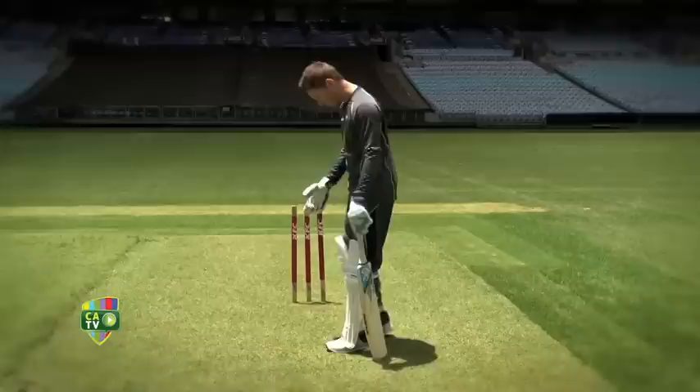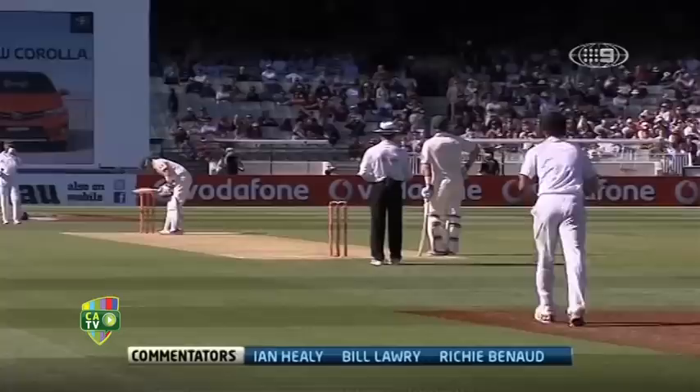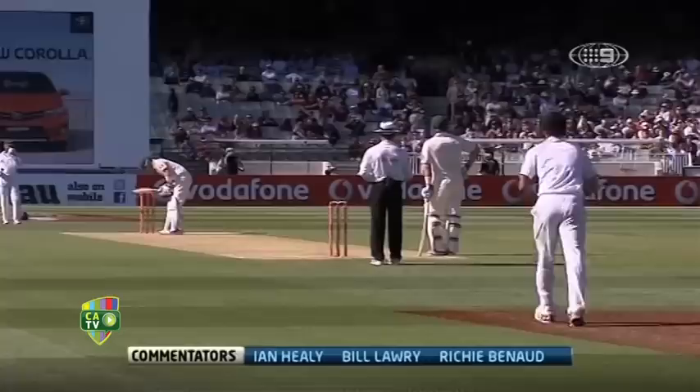Is that leg or middle? Middle. Thank you. I generally put my feet in between middle and leg stump, so my bat is tapping on middle stump, which is generally behind my toe as well.